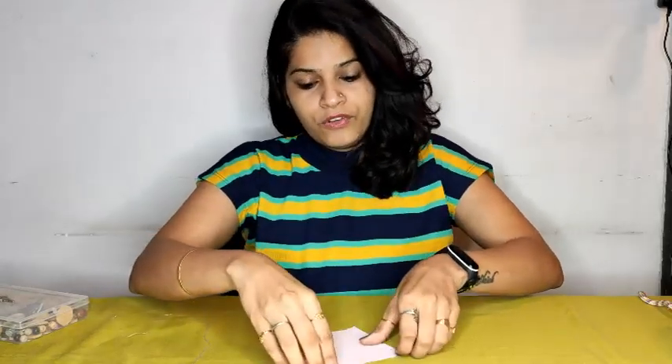Hi, we are going to learn seam finishing now. Seam finishing is used where we can't stitch. In earlier videos we have seen how to do seaming and stitching, either by machine or hand. In this video we'll be learning how to give seam finishing, which is used to give edge finishing.